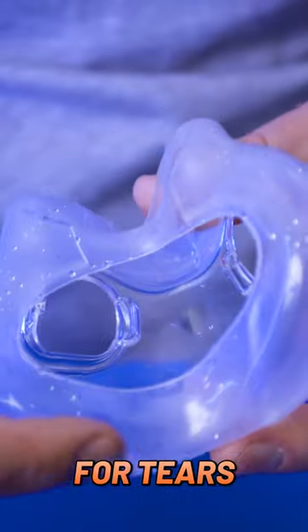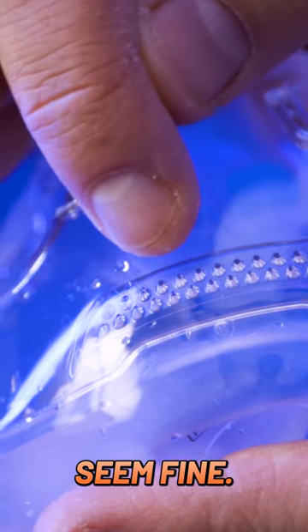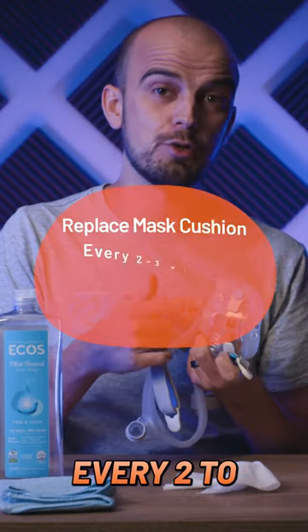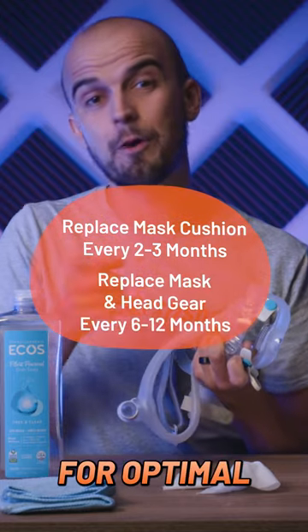When cleaning, check the cushions for tears and the mask for cracks, and replace them if needed. But if they seem fine, replace your cushion every two to three months and your mask and headgear every six to twelve months for optimal performance.